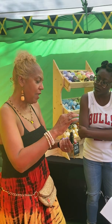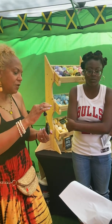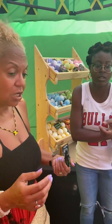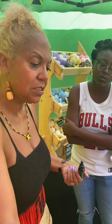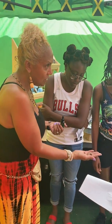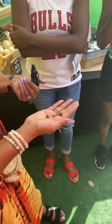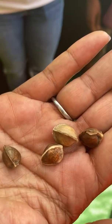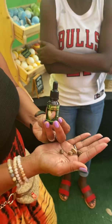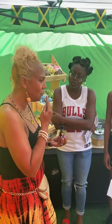So he literally takes the seed and he presses it. I use this in the morning and after I wash my face. These are the merengue seeds. So I use it on my face in the morning and in the evening as well. The almond oil I use all over my body, but the merengue oil I only use in those areas.